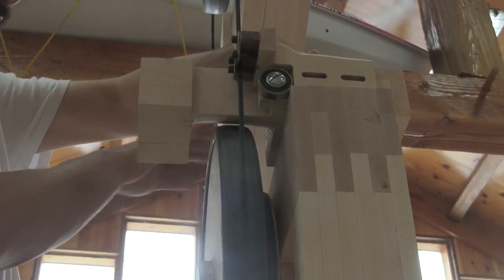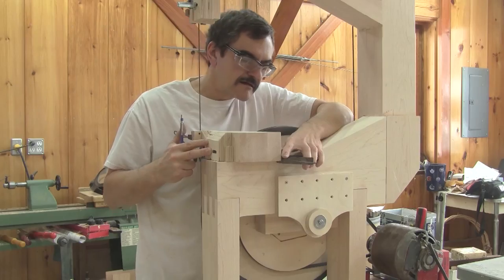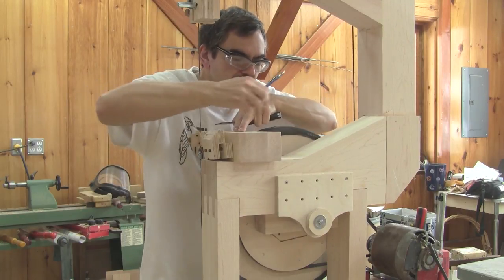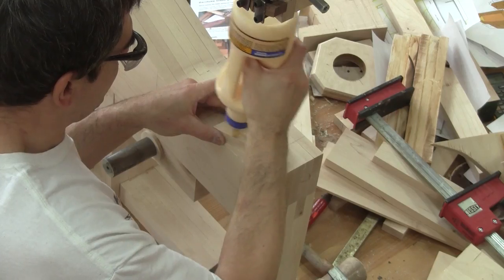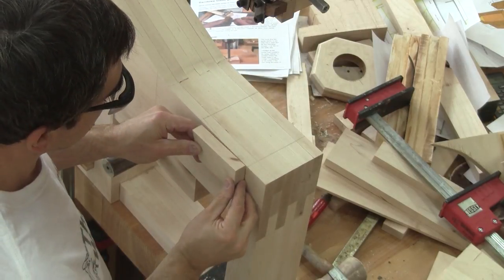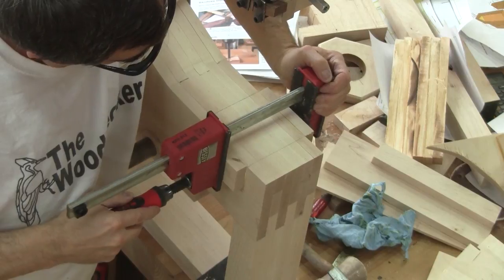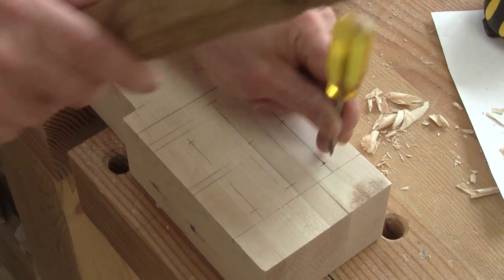OK, this works now. This modification will haunt me later on, but for now I'm able to mark the placement of the support so I can glue more wood blocks there. Next, I can find the placement for the mounting holes.